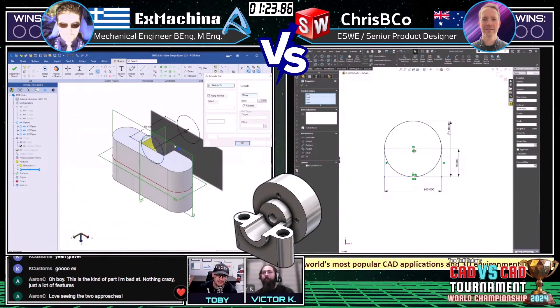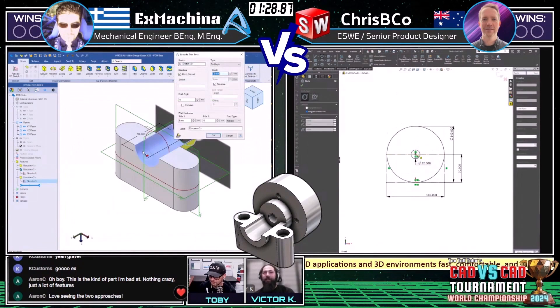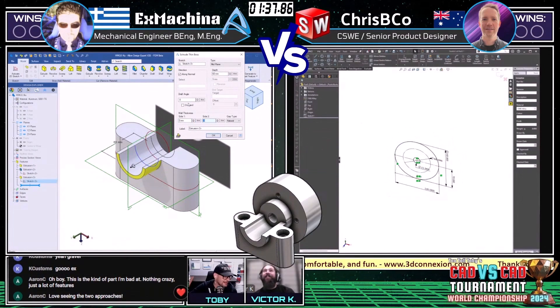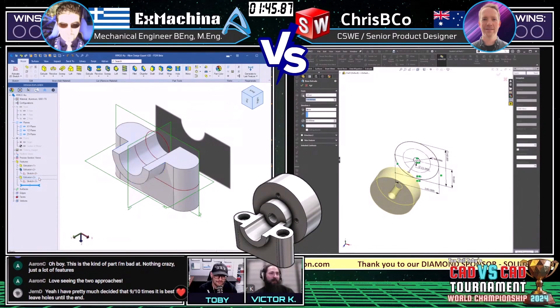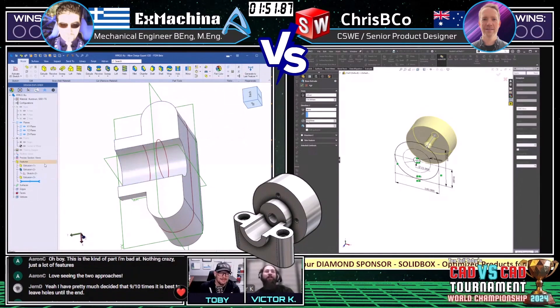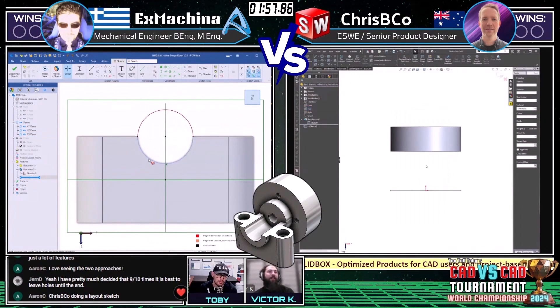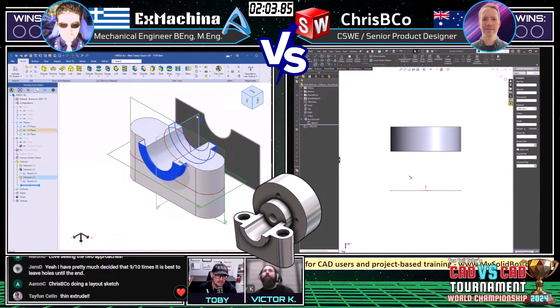These guys are both pros — they're probably both so zoned in we couldn't say anything to distract them. This is the kind of part with a lot of features. I'm looking at the Alibre interface and seeing almost a thin extrude for this bottom shape — this half-round. That's always an interesting approach when you've got a common channel running through the center of the part. We see Tayfun in the chat, also a fellow Alibre user, confirming: yeah, thin extrude. We're going to see him in the tournament a little bit later running Alibre.